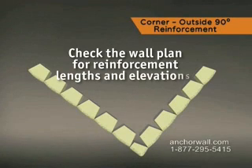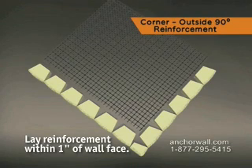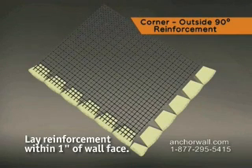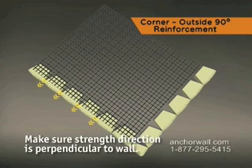Check the wall plan for reinforcement lengths and elevations. Lay a section of reinforcement near the corner of the wall. Place within one inch of the face of the block, running along the back of the adjoining wall. If the reinforcement has a strength direction, make sure it's perpendicular to the wall.